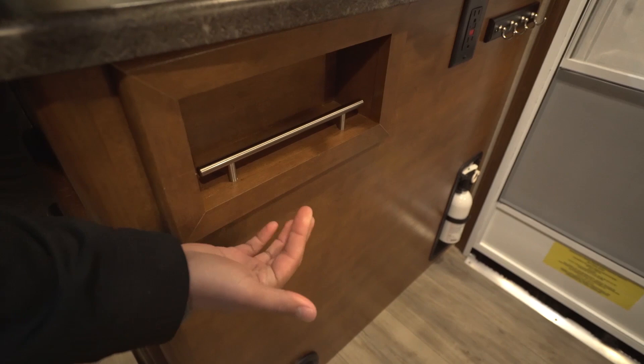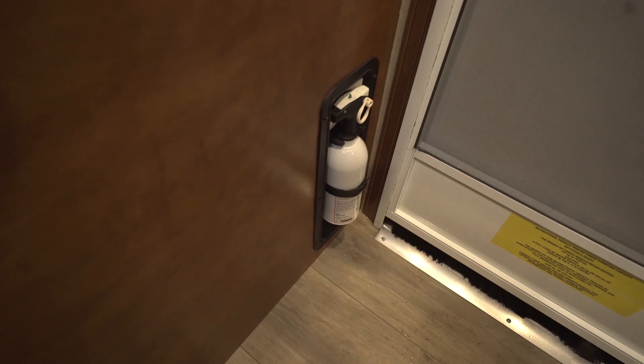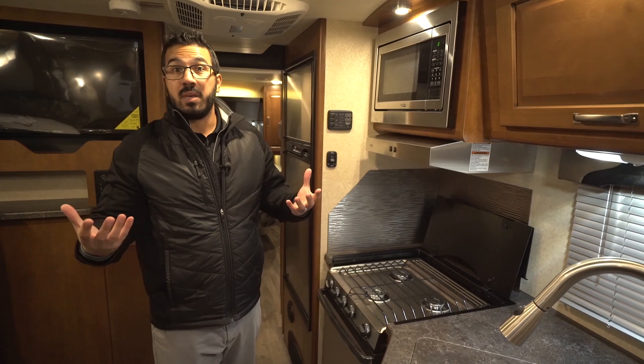Right over here you have this nice little spice rack where you can put a couple of spices. Electrical outlet — you have to have a place to plug in your coffee maker. Key ring next to that, and then down below you have the fire extinguisher. One of the things I like about that is it's actually recessed, so you're not kicking it on your way in and out of the camper. It's sometimes the small things that manufacturers put in that mean a lot in any RV.